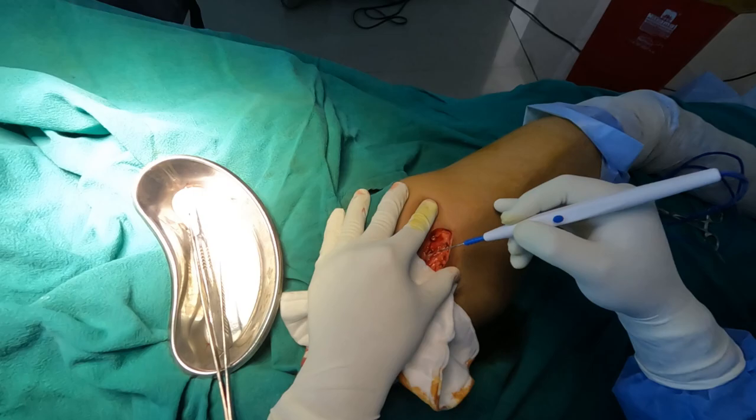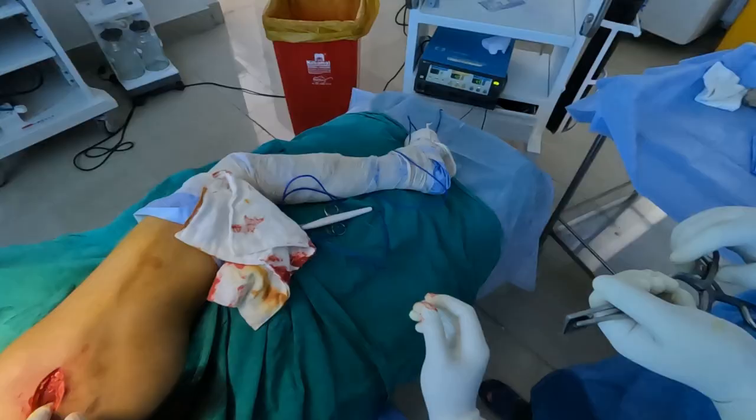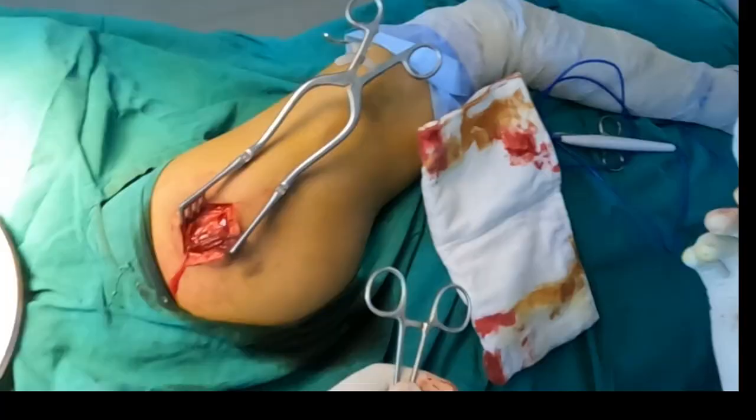Here I am making a small rent in the tensor fascia lata and opening it with the help of a dissecting scissor. Once the tensor fascia lata has been opened, it can be retracted with the help of a self-retaining retractor.